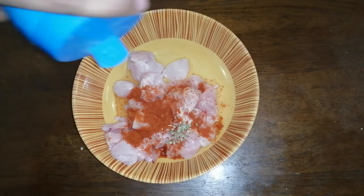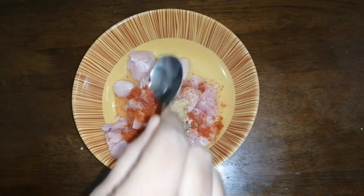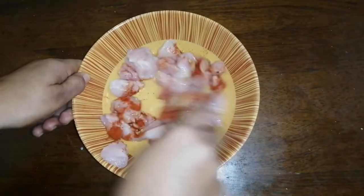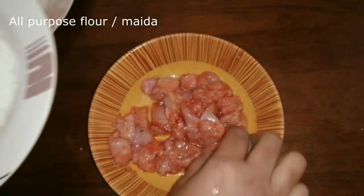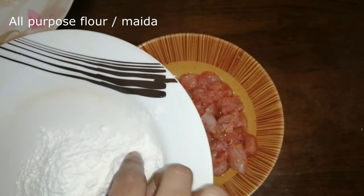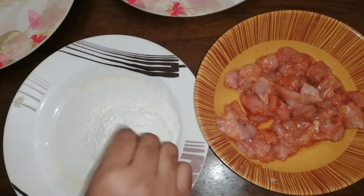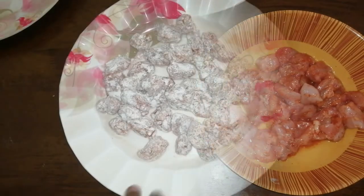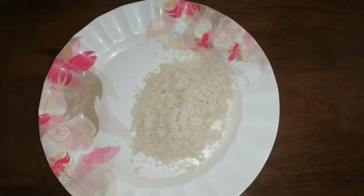We will add 1 teaspoon of ginger paste. I have beans in the pot and let it coat. I have two cups of bread crumb. I have to add the bread crumb and mix it up.